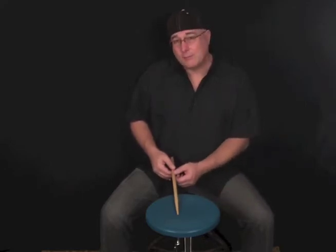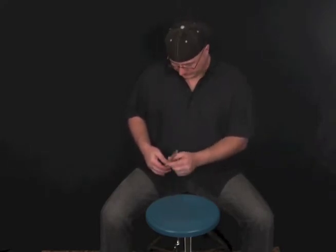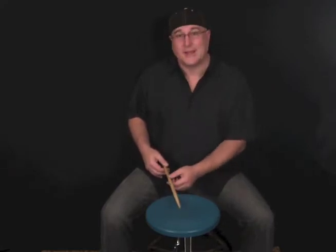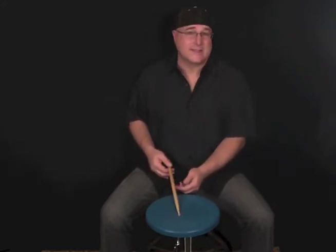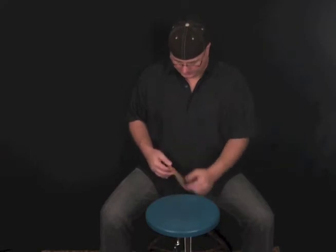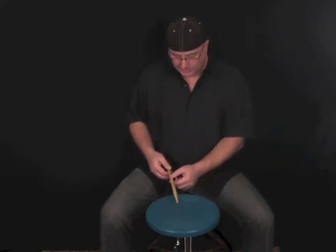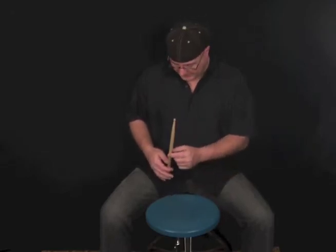Now if I move back too far on the stick, you'll notice that the stick won't bounce very much — it kind of just sits there when I drop it down. So you want to move up a little bit more. I'm going to move up a little bit more and see if I get some more bounces — a little bit better. I'm going to keep moving up a little bit and now I'm getting a few more bounces there.